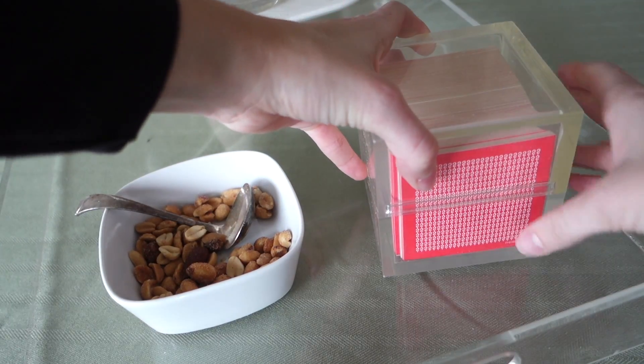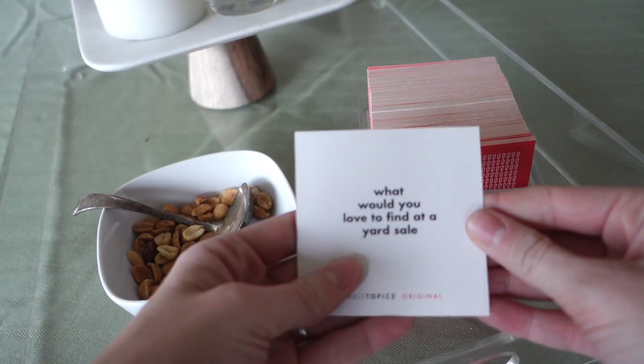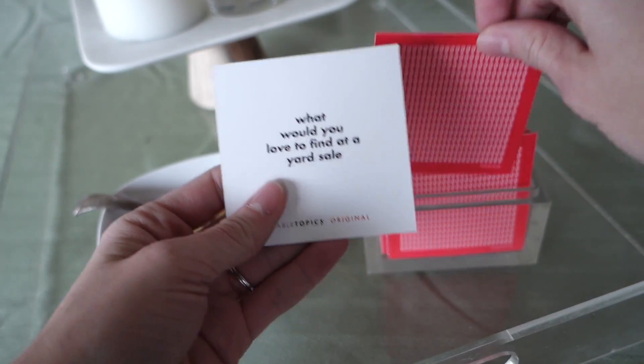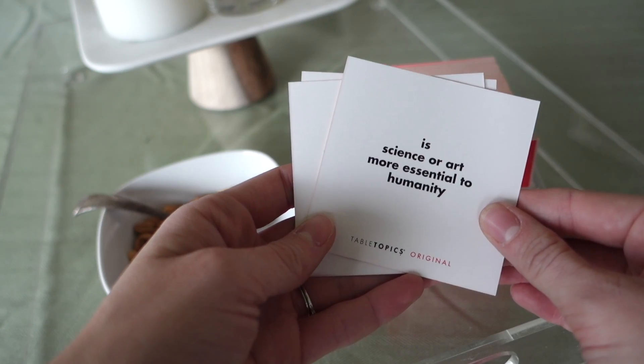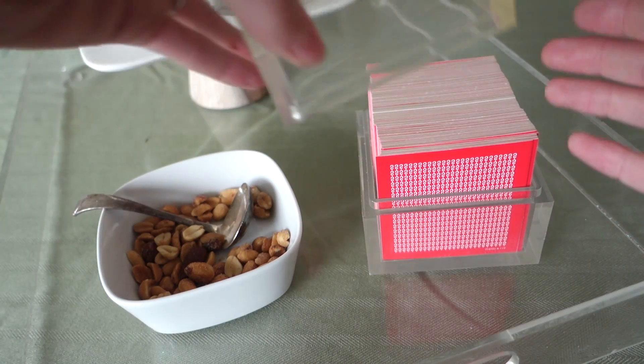Number three is Table Topics — this really applies to games in general. I've found it handy to have a game called Table Topics. It usually comes into play when the party is winding down and people are hanging out and want something to do. With a larger group it's hard to play an organized game, but with Table Topics you pull out a card, it asks you a question, and everyone goes around the room giving their two cents. There are all sorts of different topic sets, and I'll link the website below. It also makes a really good hostess gift if you're going to someone's party.